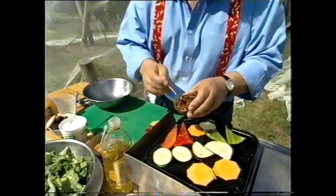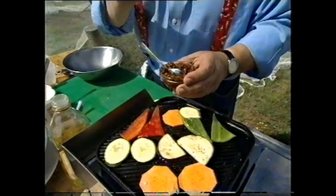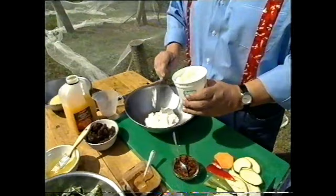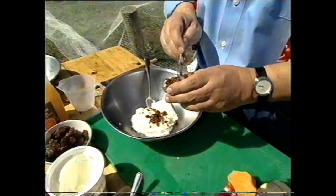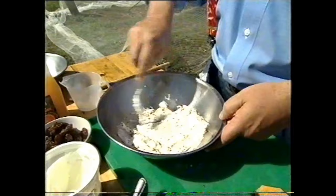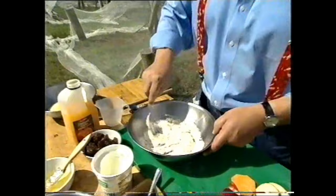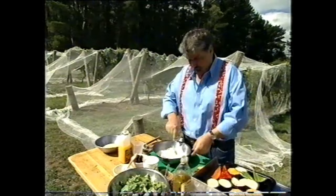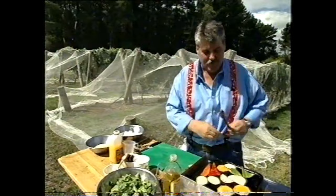Harissa yoghurt. Now, harissa is this mixture here, which is a mixture of chilies and spices. You can buy it in lots of delis and supermarkets — it's really very tasty. But if you want to make it yourself, I'll put the recipe in the fact sheet for you. I'm going to cut it back a bit by adding some plain yoghurt — two or three tablespoons — and as much or as little harissa as you like. I put quite a bit in because I really like it. Oh, that is good. That is brilliant!